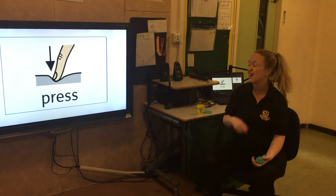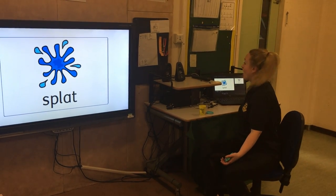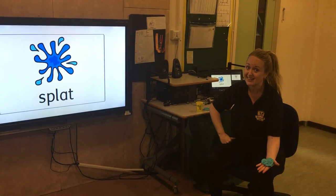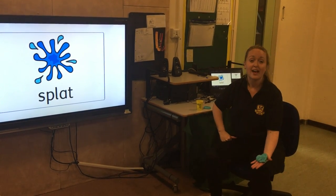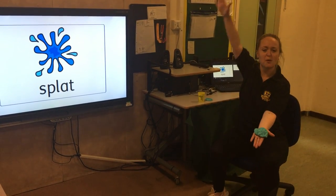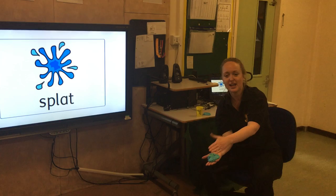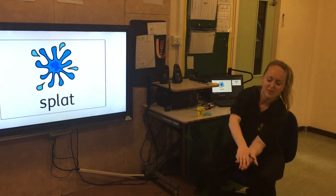I think it's the last one — let's look — oh, splat! Now I know you can all give us a big splat. Are you ready? Steady, go. If you're happy and you know it, splat the dough. If you're happy and you know it, splat the dough. If you're happy and you know it and you really want to show it, if you're happy and you know it, splat the dough.